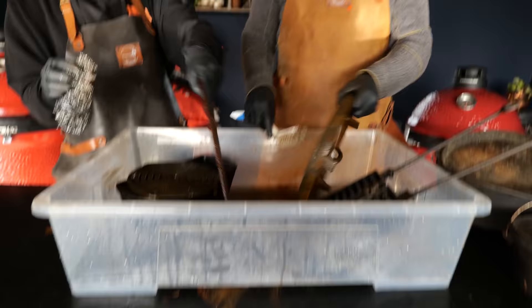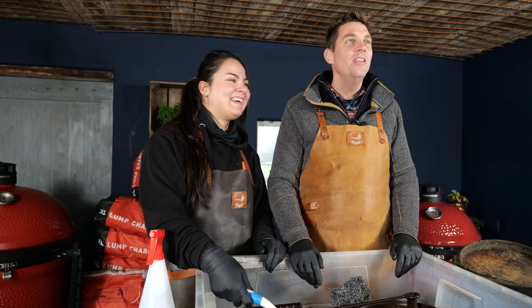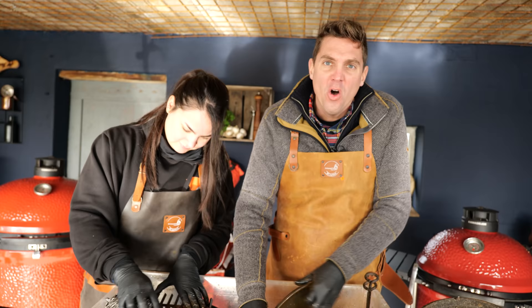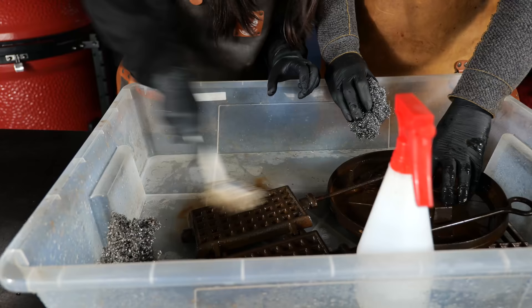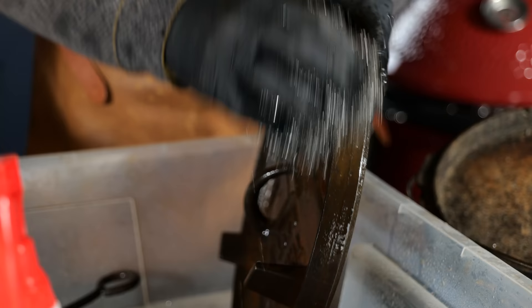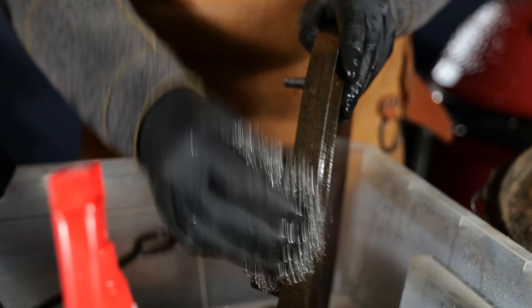Just keep brushing and scrubbing the whole thing. Now that our pots and pans are free of rust, we're going to scrub them in hot soapy water to get off that last bit of rust and at the same time get rid of the vinegar, so it will stop the acidity from eating into our iron.